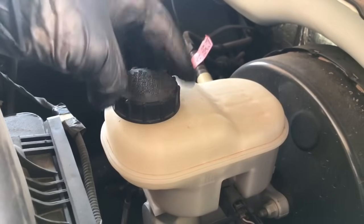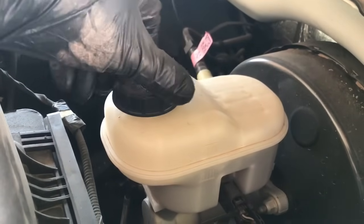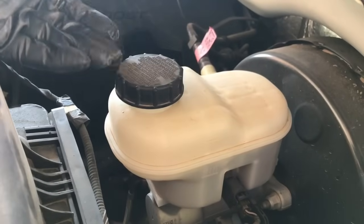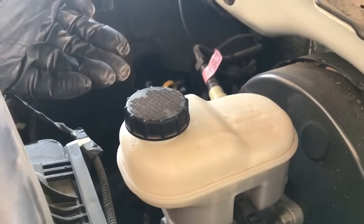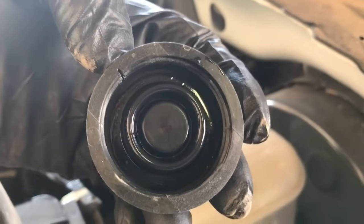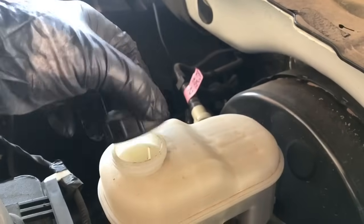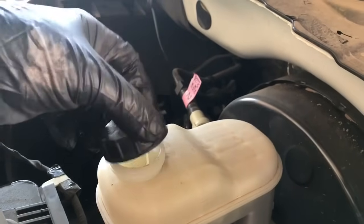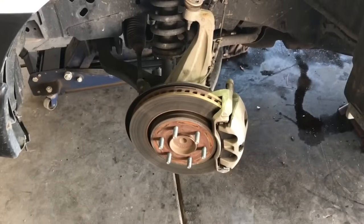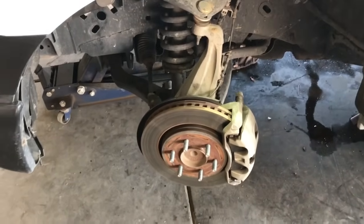The first step I like to do on all vehicles when replacing brakes is to remove the brake reservoir cap. We're going to be compressing the pistons inside the calipers, and that's going to push the fluid back into the reservoir, raising the level. You'll notice on this cap there's a little slit on the side — it's actually vented — so this isn't really a necessity, it just makes it easier to get the fluid out.